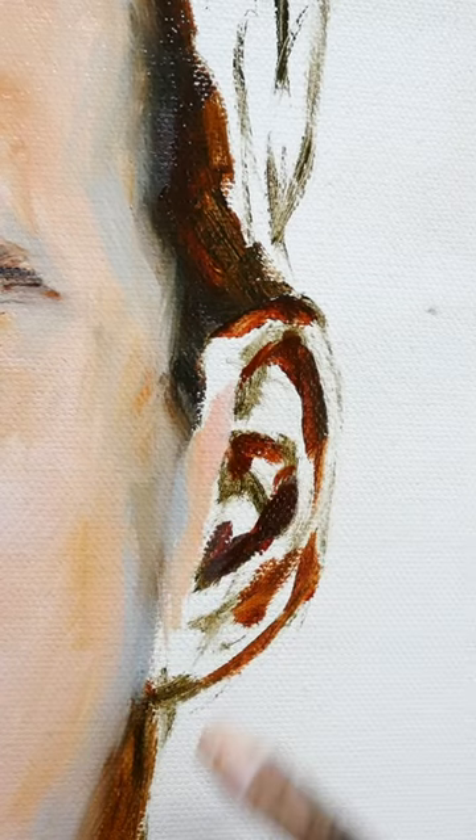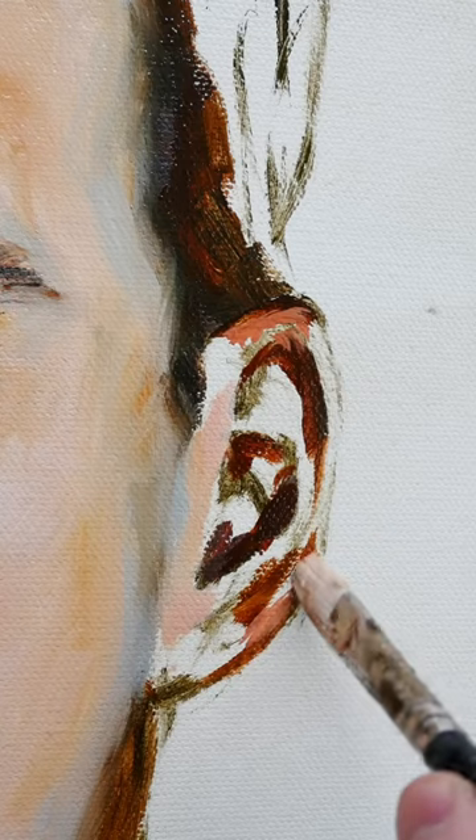I'm thinking of this painting like a story. How do I draw you in to that focal point of the story, to the main character?